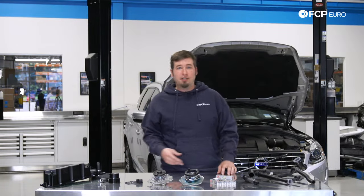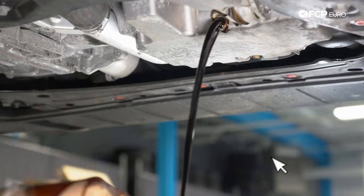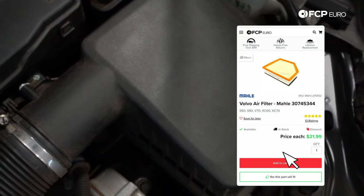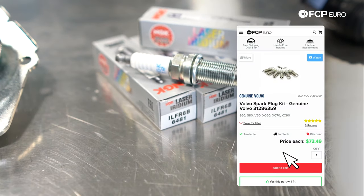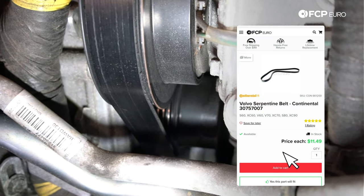With the common issues out of the way, let's take a look at the maintenance schedules for the 3.0T and the 3.2L non-turbo engines. I recommend between 5,000 and 7,000 mile oil changes with quality synthetic oil, and obviously use a good filter too. The engine air filter should be changed every 35,000 miles. The spark plugs should be swapped every 70,000 to 75,000 miles. The serpentine belt and tensioner should be good for 150,000 miles, however I always recommend keeping an eye on those items during other regular maintenance, especially in relation to the pulleys.